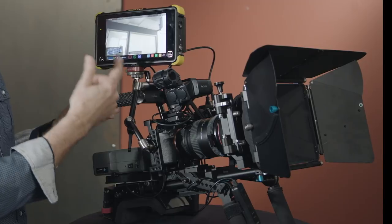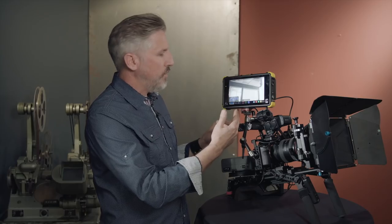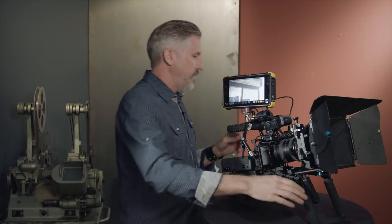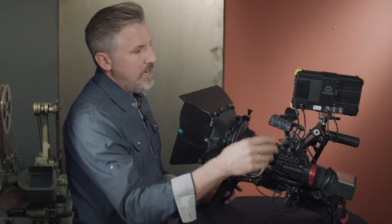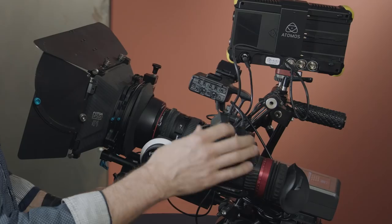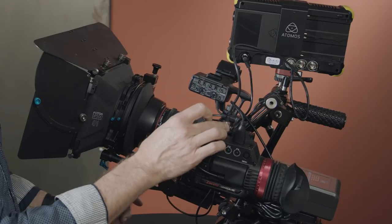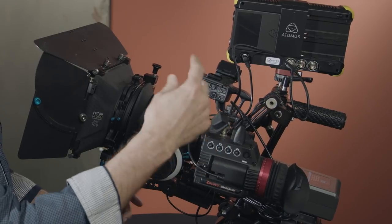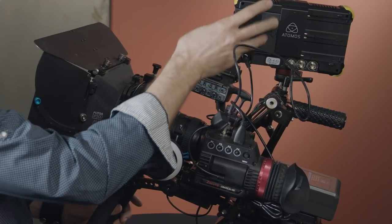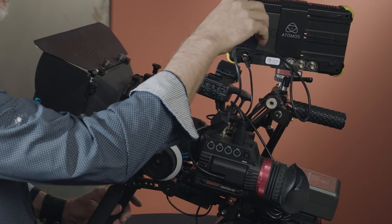In the front you can see I have the Shogun Flame, which I can record directly to and use as a monitor, but that is fed by my Zacuto Gratical HD. Basically the camera comes in through HDMI, the Gratical HD converts it to SDI — or you can come out the HDMI too if you'd like — and then the SDI goes into the Shogun.